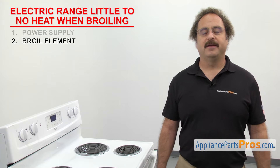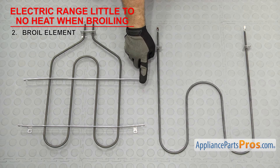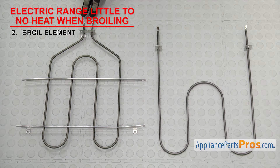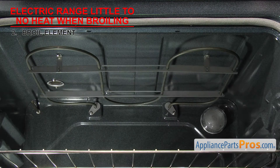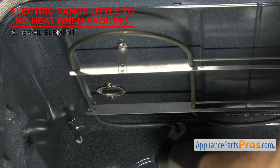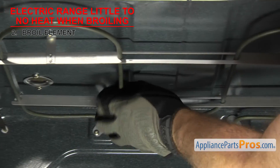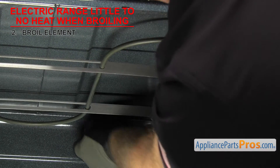Next we can check the broil element. It heats up the oven when you broil. The broil element is usually mounted on the top of the oven. It's a coil rod element with two wire terminals and usually has a few more turns than the bake element. If you're getting little to no heat when broiling, it could be that the broil element has gone bad. Sometimes when the element fails, it'll make holes or burn marks, so inspect it for any damage. If it looks okay, we'll have to test it for continuity.